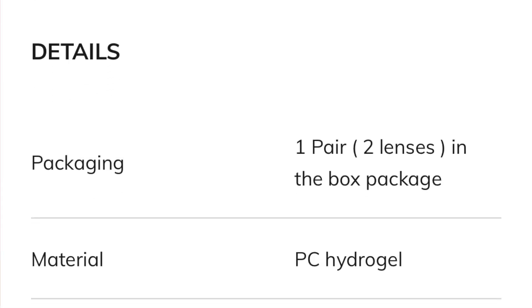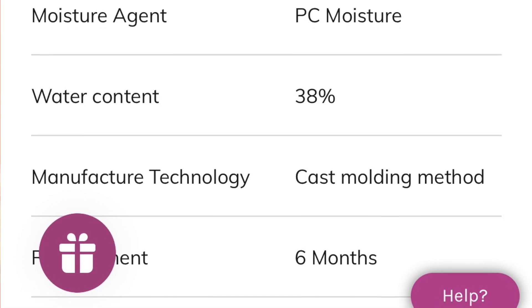Now let me show you the specs real quick. And of course, let's jump right into the colors and which ones I like the most. Here is what the Siesta Pearl Edition Orange Contacts look like with a ring light.